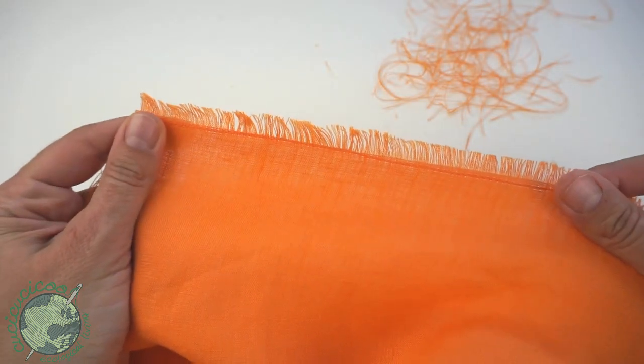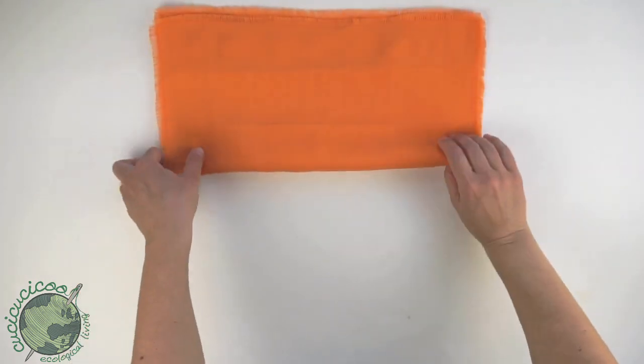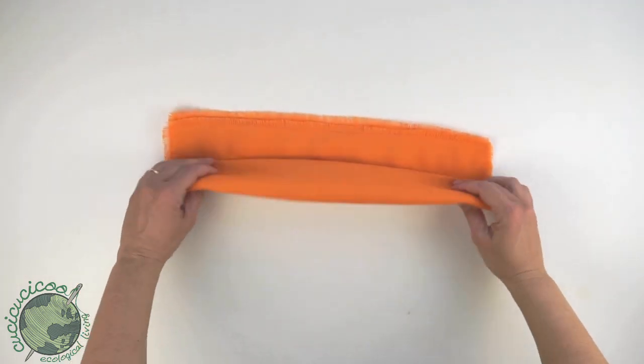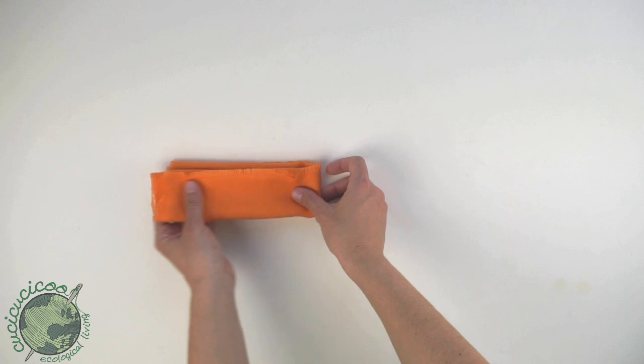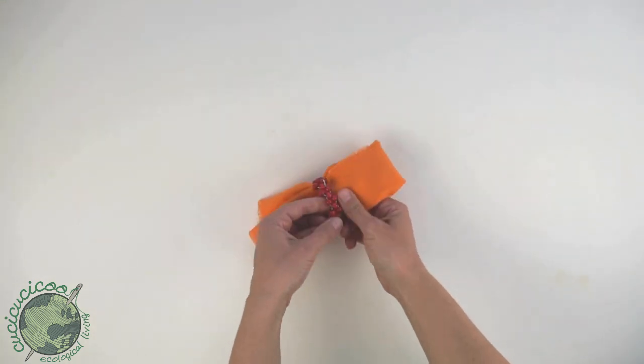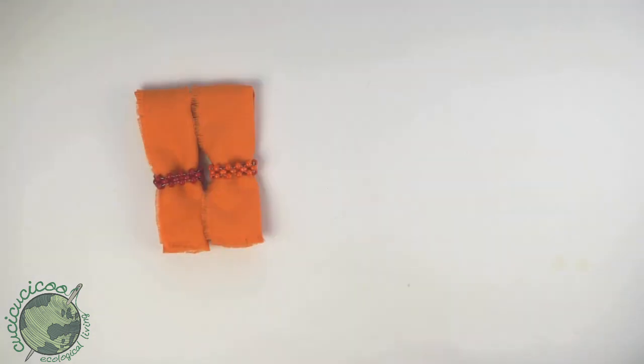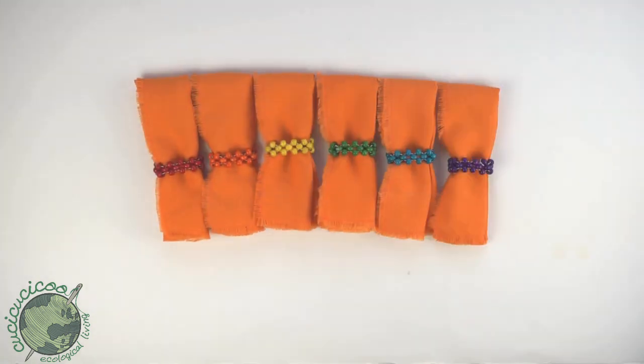Doesn't that look so cute! Now just make a bunch more napkins. You can fold them in half, then in thirds, then in half again, and slip on one of these really cool beaded napkin holders. You can make one in each color for your family. Click the link below this video to see the tutorial for the beaded napkin holders, and make sure you click subscribe to my YouTube channel.